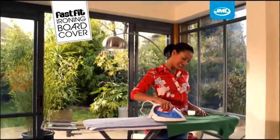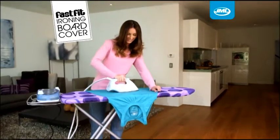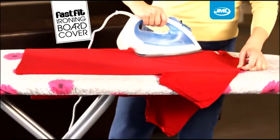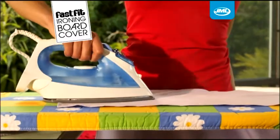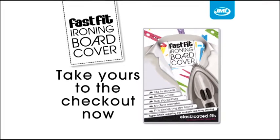With millions sold worldwide and as seen on TV, isn't it time you discovered the secret to faster, easier ironing? We're sure you'll agree — the FastFit ironing board cover from JML is the best ironing board cover in the world. Take yours to the checkout now.